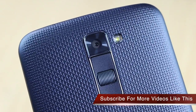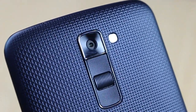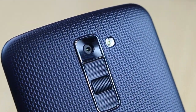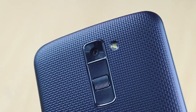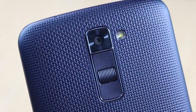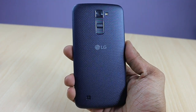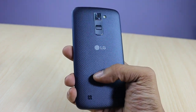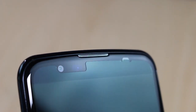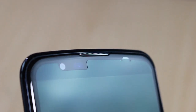Moving to design and build quality, the LG K10 looks distinctly different from other affordable LG phones. It has a nice texture at the back which helps with grip, and the finishing of the back cover material feels very good. The phone is quite light at around 142 grams and only 8.8 millimeters thick. On the front, there is a 2.5D curved glass, a 5-megapixel fixed-focus front camera, proximity and ambient light sensors, and a metallic earpiece near the top edge.